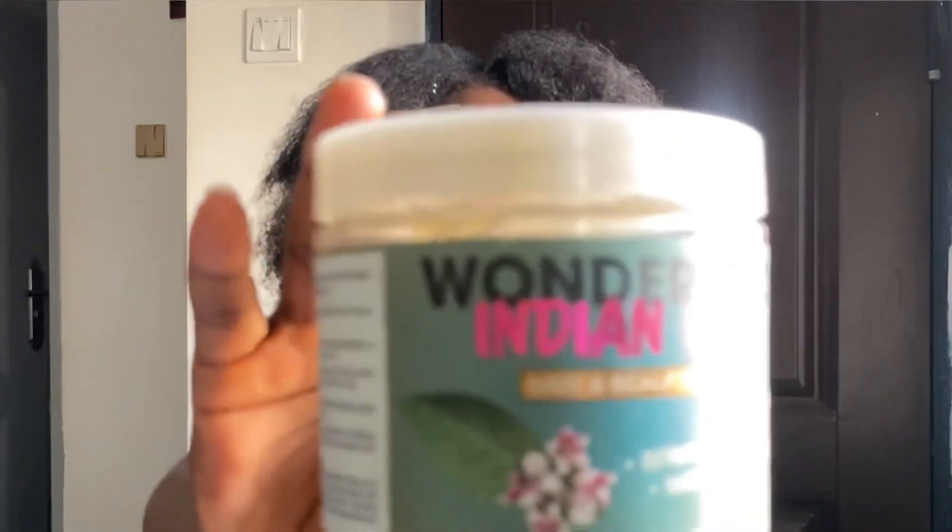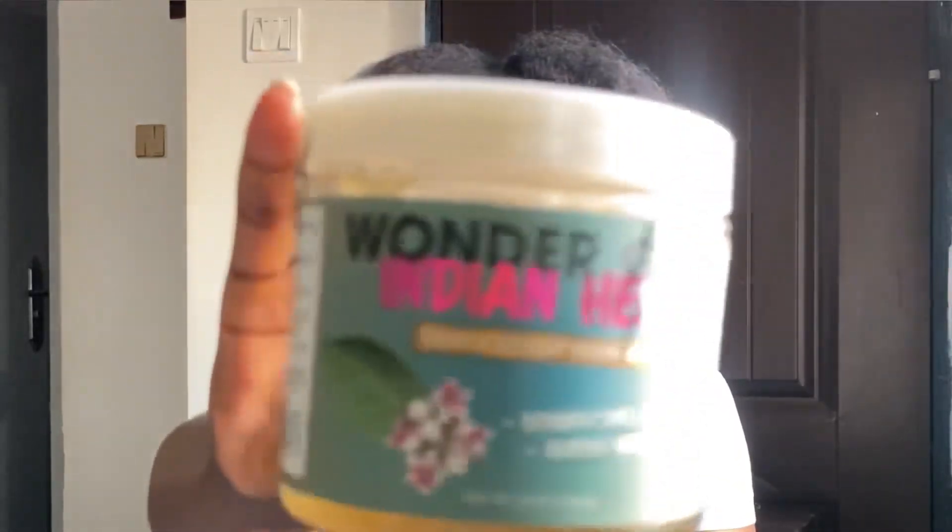The first thing I'm going to be using is this Wonder India hem hair cream to put around my hair — the front, the back, the middle, the sides — just so that my hair doesn't burn in those areas.